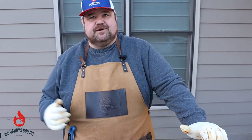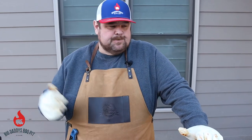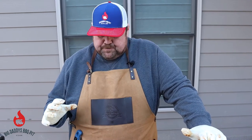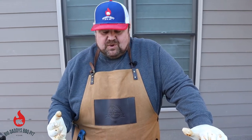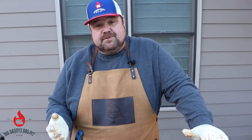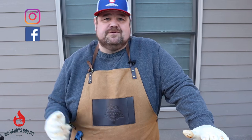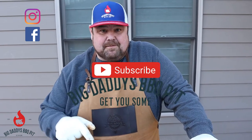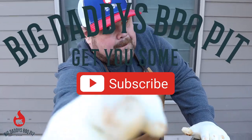You could follow the same recipe on a Kamado style cooker, on a drum, or on any pellet smoker. Just watch the color and watch the temp on whatever smoker you're using. Remember to keep following us on Instagram, go to Facebook and follow us there, go to YouTube and like and subscribe. Get some — see you tomorrow.